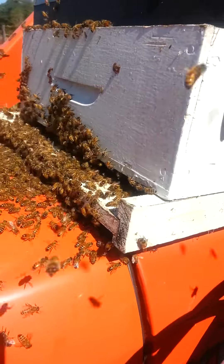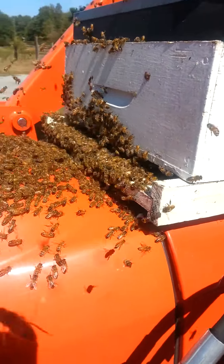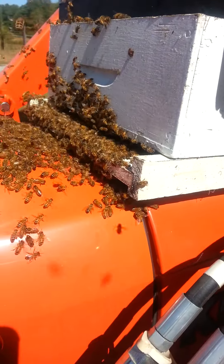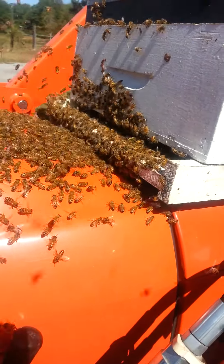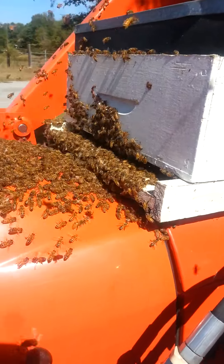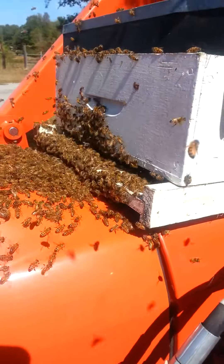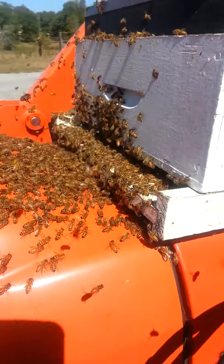And you see the march going on? Now what this is, is it's a medium that already had drawn comb on it. There's no honey in it, it was empty, had it sitting in storage. This is what I'm choosing to give them a home for right now until I can make adjustments. And this is what Swarm Commander did for me — check out that march!